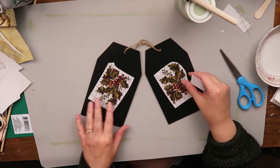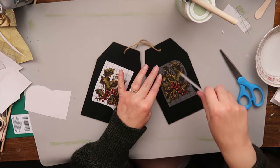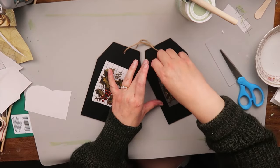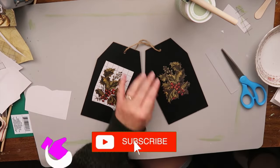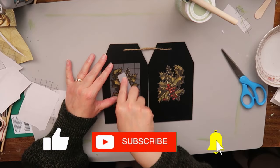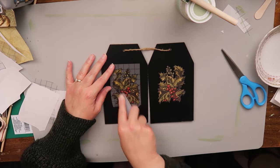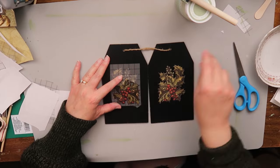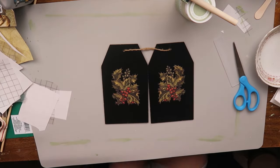I have these chalkboard tags — I believe these are Dollar Tree pieces, and I've had these since last year. I thought the holly transfers would look really nice on here, so I raided my stash and found them. I just love these transfers — they are so easy to use and I have so much fun with them. I'm not sponsored; I'll link below where I get mine, but I think they're beautiful and just so much fun.